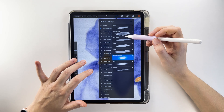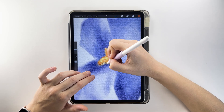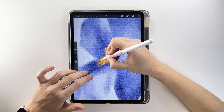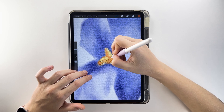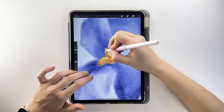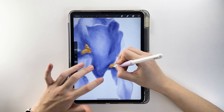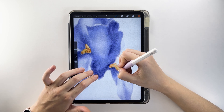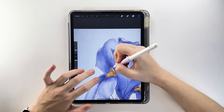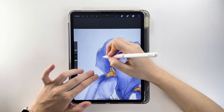Use a darker shade and the details brush to add fine details. Use the basic brush and bright purple-blue to add strokes in shadowed areas.